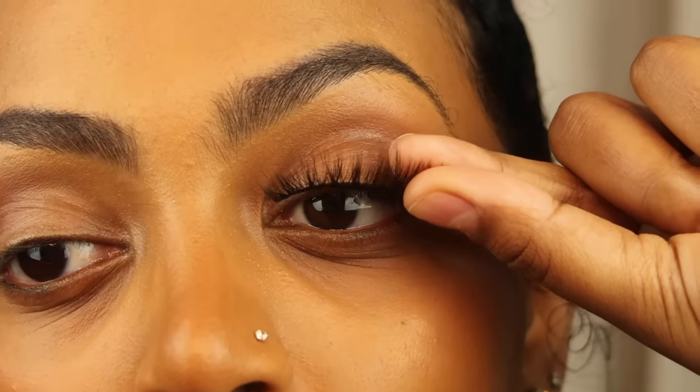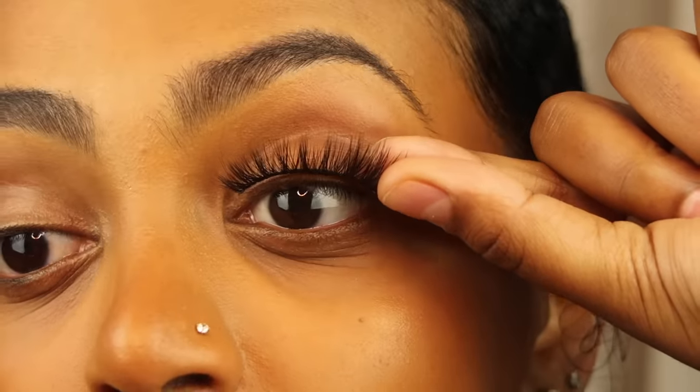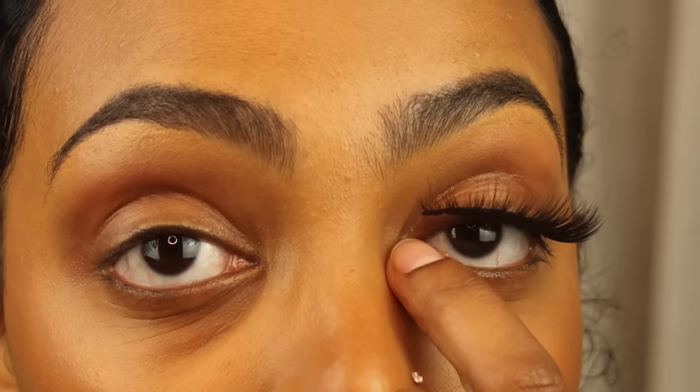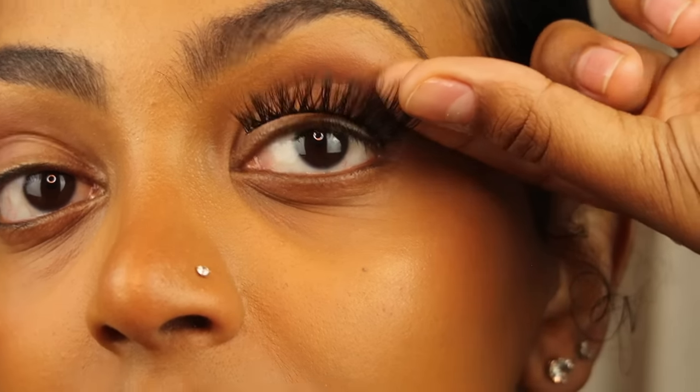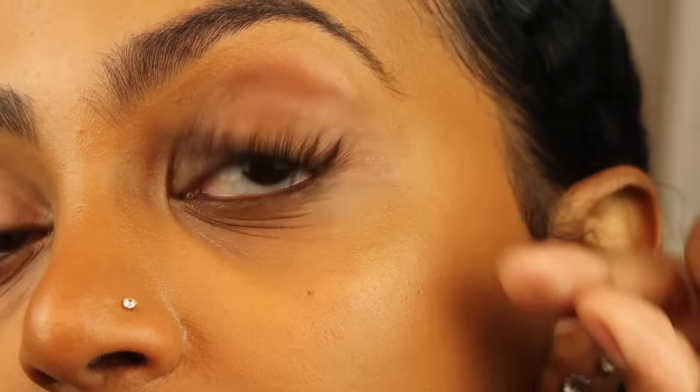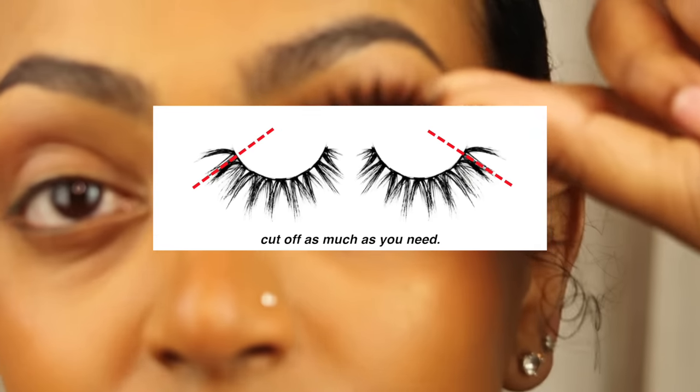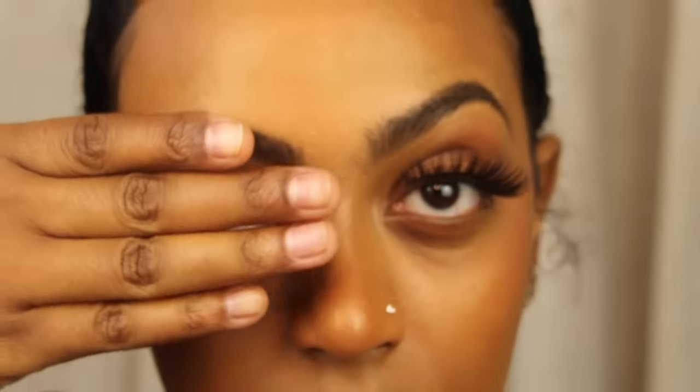You're going to want to take that lash and just place it along your lash line with no glue on it — you want to measure it. Make sure it's not going completely to the center of your eye because that will be uncomfortable, but that it is at least making its way towards the end of your lash line. If your lashes are longer than your lash line, go ahead and trim towards the end so they fit comfortably.